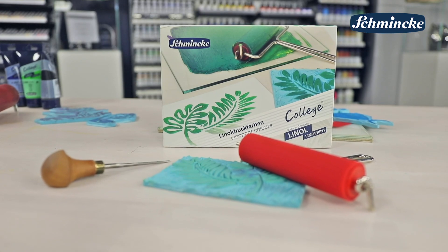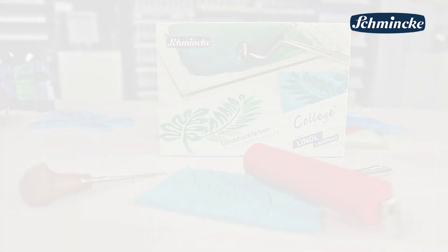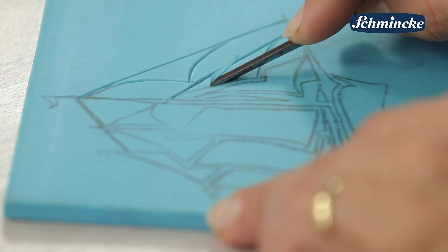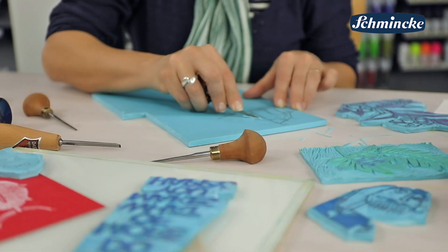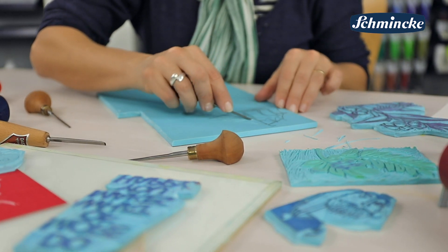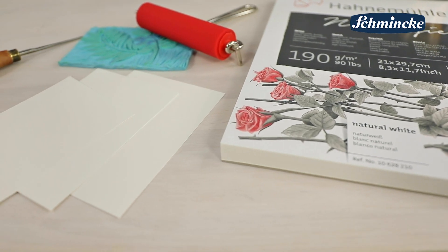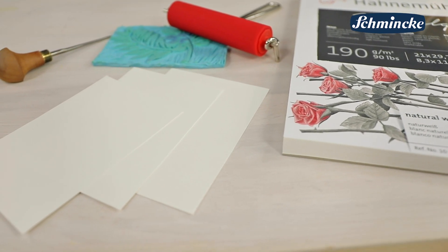Außerdem gibt es ein Kartonset mit fünf 75-Milliliter-Tuben in neuem Design. Zum Schnitzen eignet sich ein herkömmliches Linol-Schnitzwerkzeug. Als Druckplatten sind entweder Gummiplatten oder klassische Linolplatten zu empfehlen. Als Papiere eignen sich glatte Oberflächen in etwas höherer Stärke oder Postkartenpapier ideal.